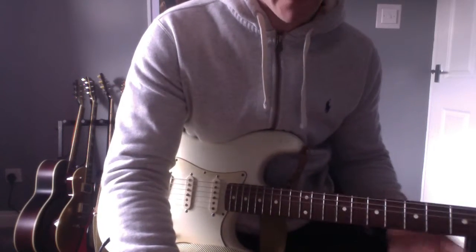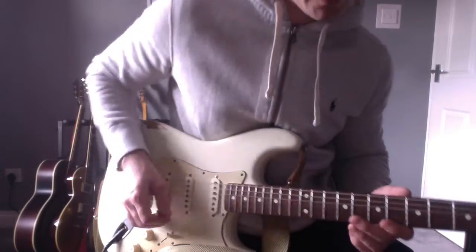Hiya, I've got another bite-sized blues lick for you today. I'm going to show you a Steve Ray Vaughan lick from the song Scuttlebutton that goes like this.